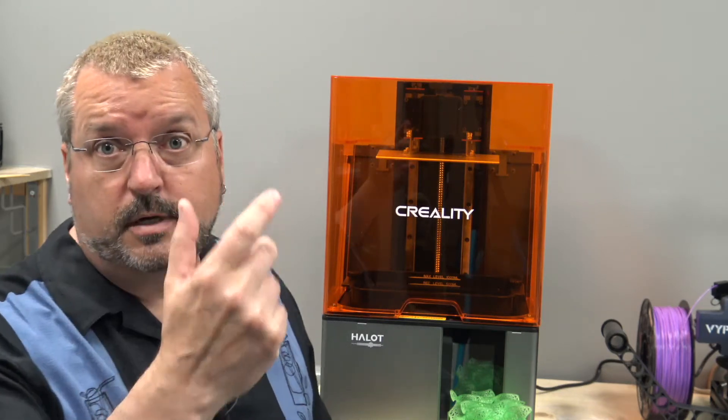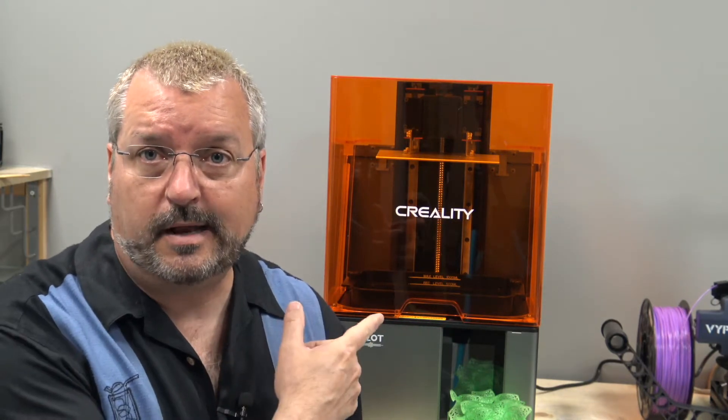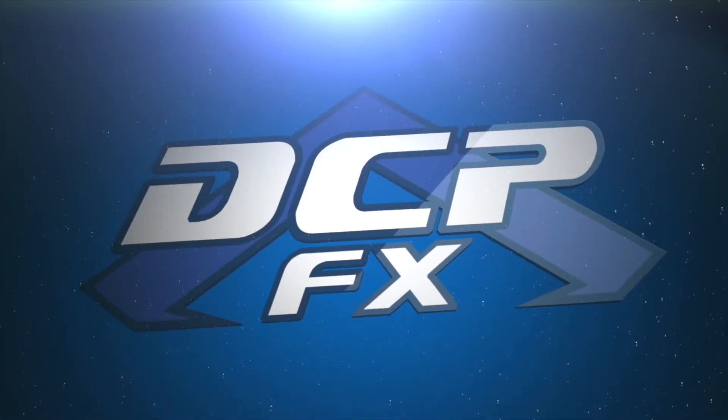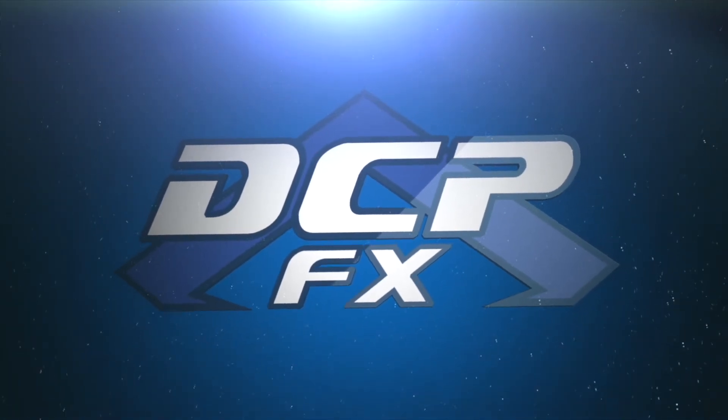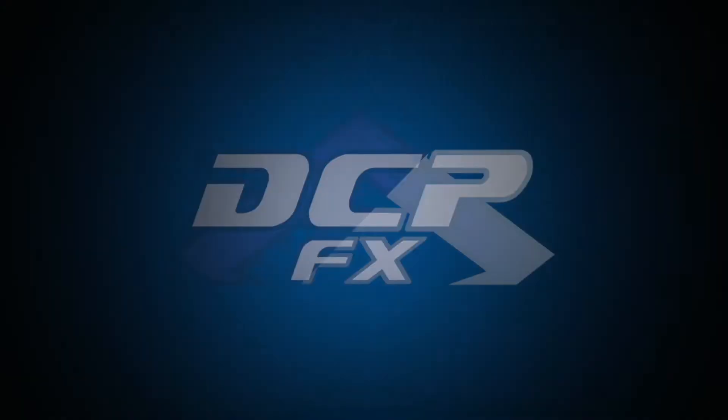I've been asked to do another review because, well, that's what I do. I do printing reviews, apparently. And Star Trek stuff. My friends at Concorde sent me another printer. This time we have the Creality Halot Sky. Greetings! Dave here, DCPFX.